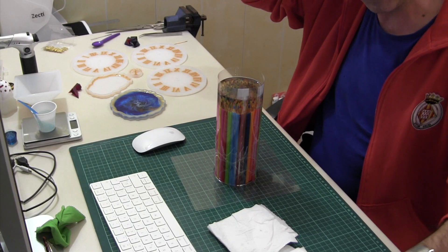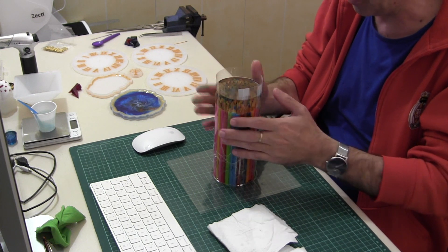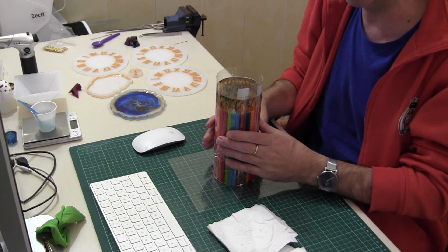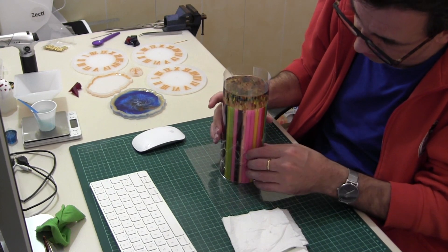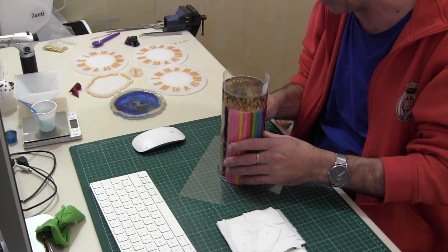Hola, muy buenas. Ha transcurrido prácticamente una semana desde que inicié este molde, esta pieza, y bueno, surgieron algunas preguntas en una publicación que yo hice al respecto de él.